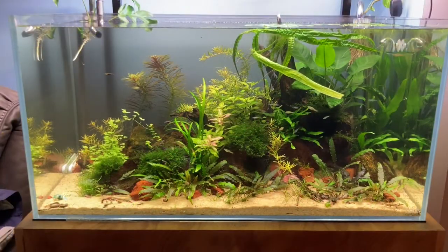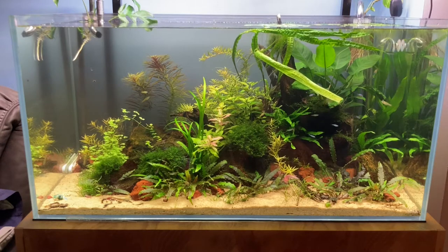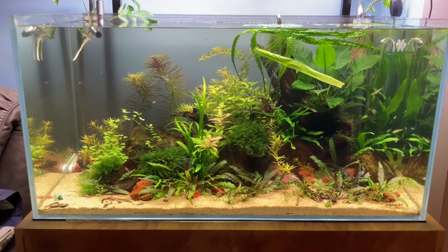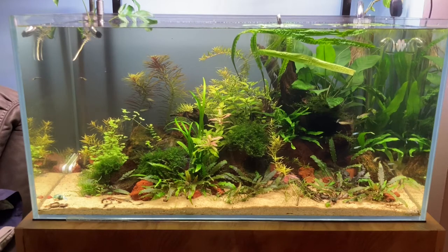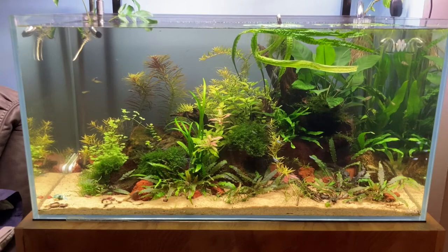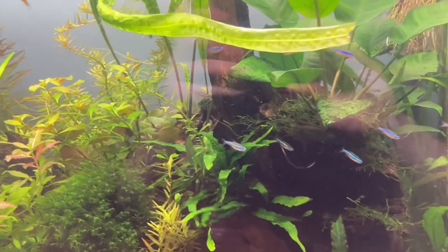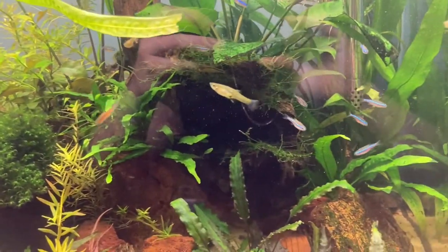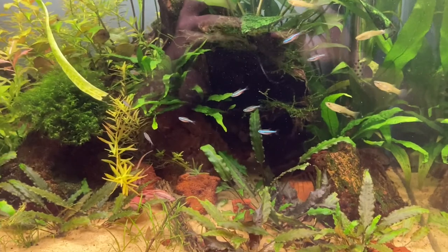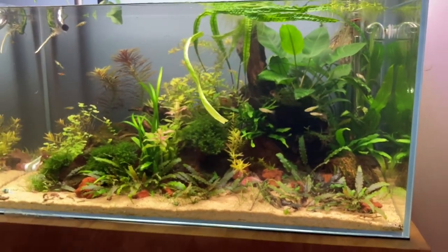Alright guys, the green neon tetras have been in the 90p tank for about 15 minutes now. I went ahead and changed the pre-filter on the Oase down there — it was like a little five-gallon water change, about 10% of the total water volume — and that was the only maintenance I did to the tank.